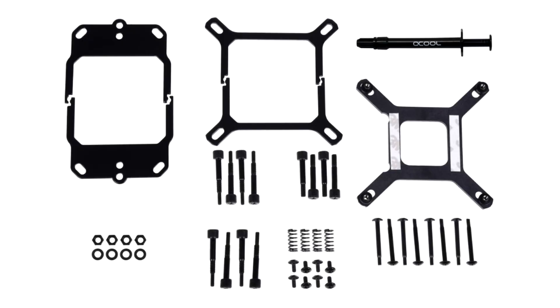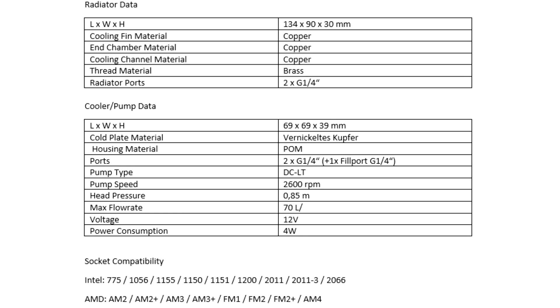AlphaCool announces the Espiral T92 SFF AIO CPU cooler. The Espiral T92 is the little sister of the classic Espiral-T. It is without quick-release fasteners and is delivered with only 25 cm long hoses, which ensures it fits perfectly into SFF cases.